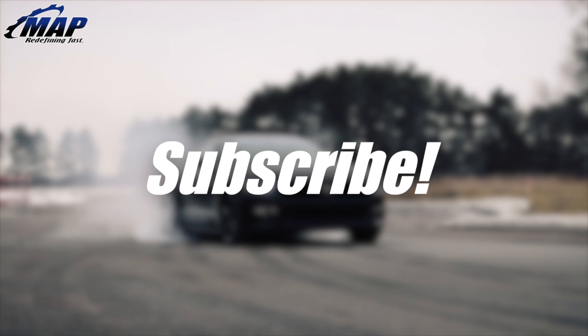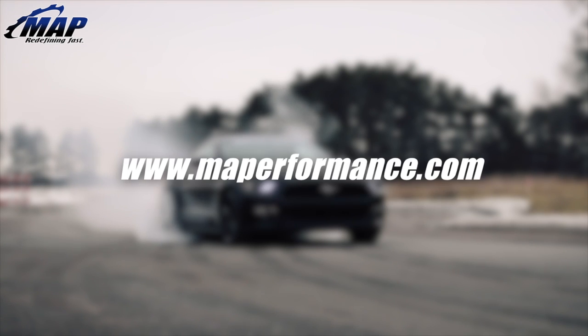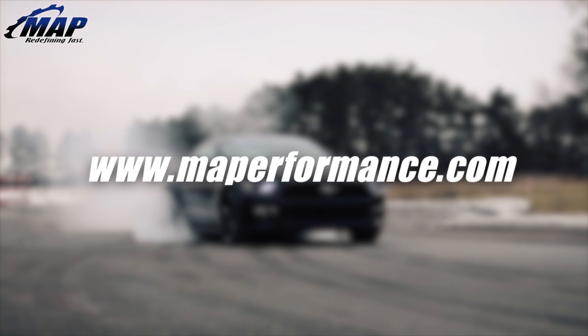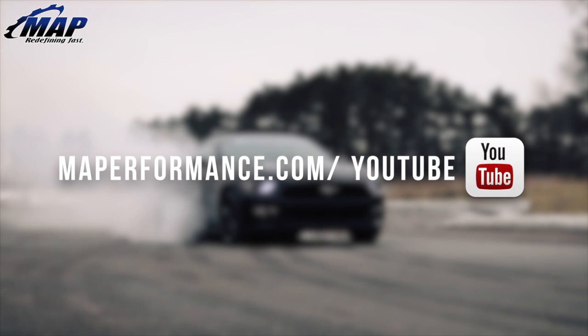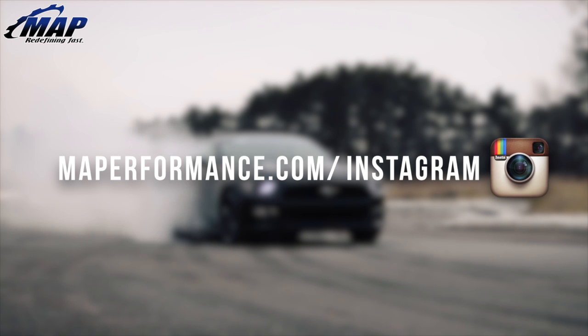We hope you've enjoyed this video and maybe even learned a few things. If there's another process you would love to see here at MAPerformance, let us know in the comments. Check out our channel for more awesome videos and stop by maperformance.com to check out all the beautiful mandrel exhaust systems and more for just about any platform.